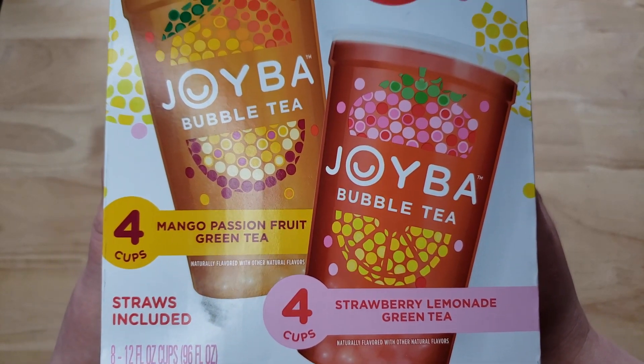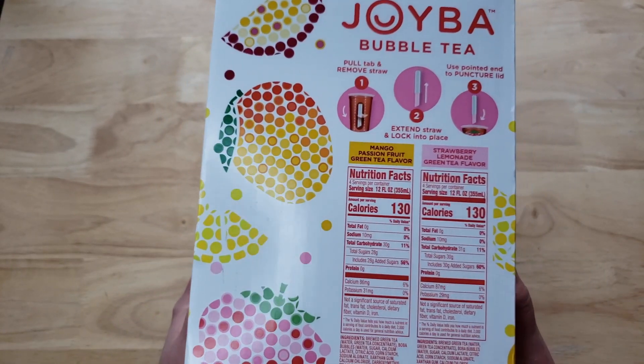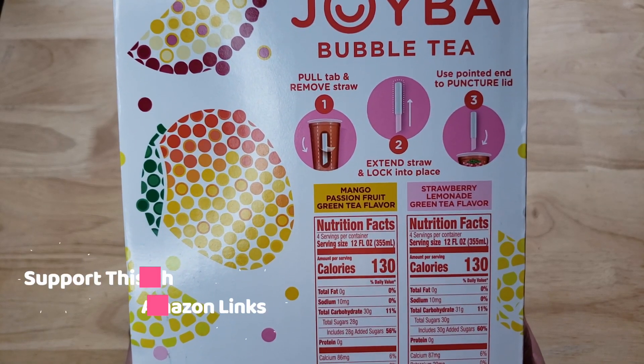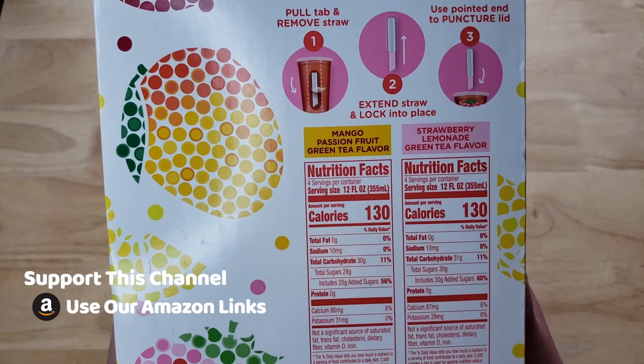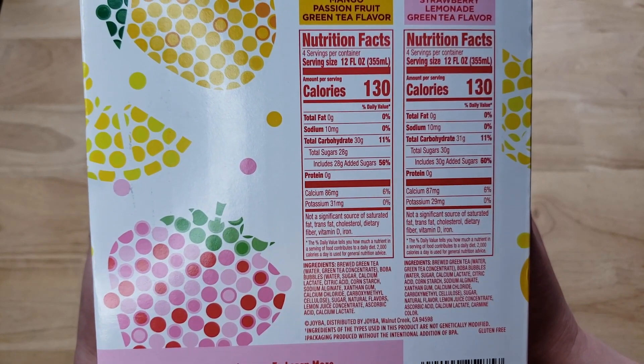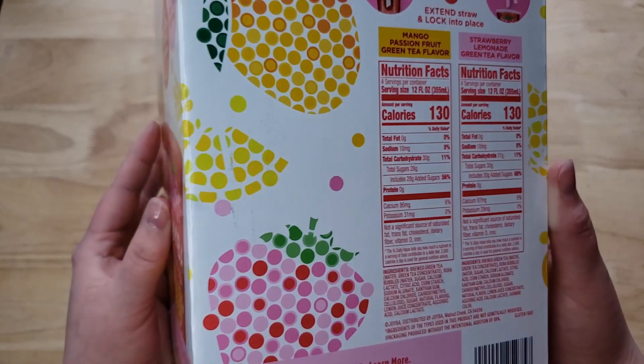So you get two different flavors in the box. They've got interesting packaging — there are straws on the side that you take out, and then you just puncture the top. It has bobas inside, so this is interesting. We saw this at Costco and had to try it.